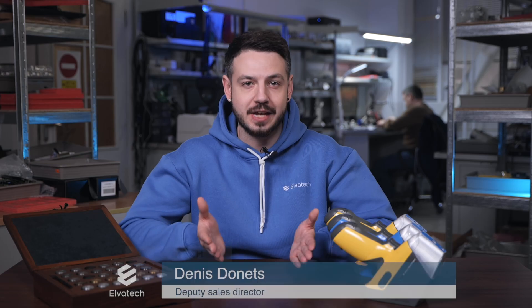Hello and welcome to the Alvatex channel. Today we are tackling an important topic for professionals in metallurgy: how to choose the right XRF analyzer for your specific needs.